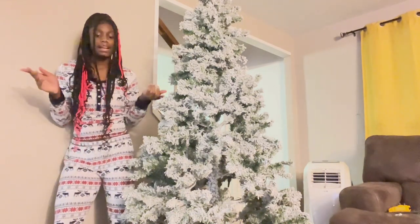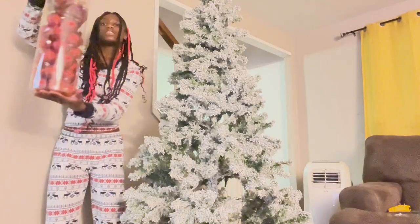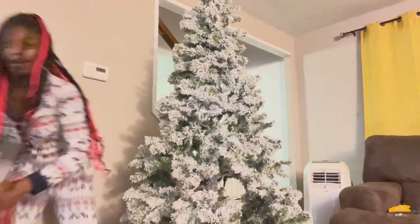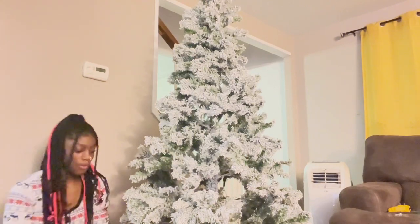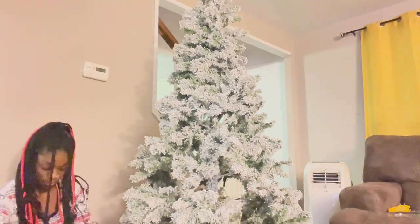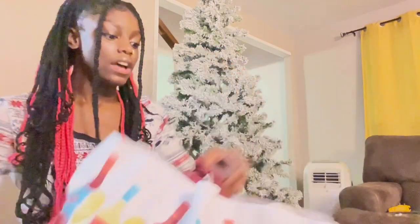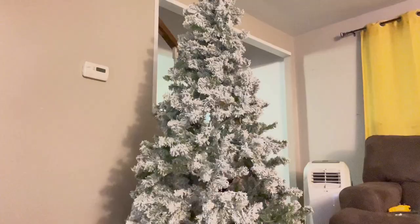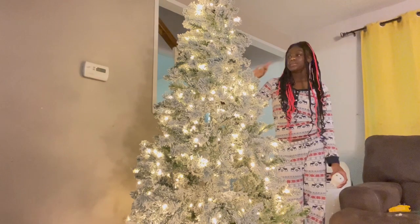I always put the link for the tree in the description box below — I got it at At Home so it should be easy to find. I got some red, gold, and white ornaments in a double bag because there's more ornaments in it. I'm going to flip this over and unbag it. There is a ton of stuff in here. The tree is pretty lit so I'm going to plug it in real quick just to see how all the lights look, and that's going to determine how I put the ornaments. This makes me so excited because it's so cute.